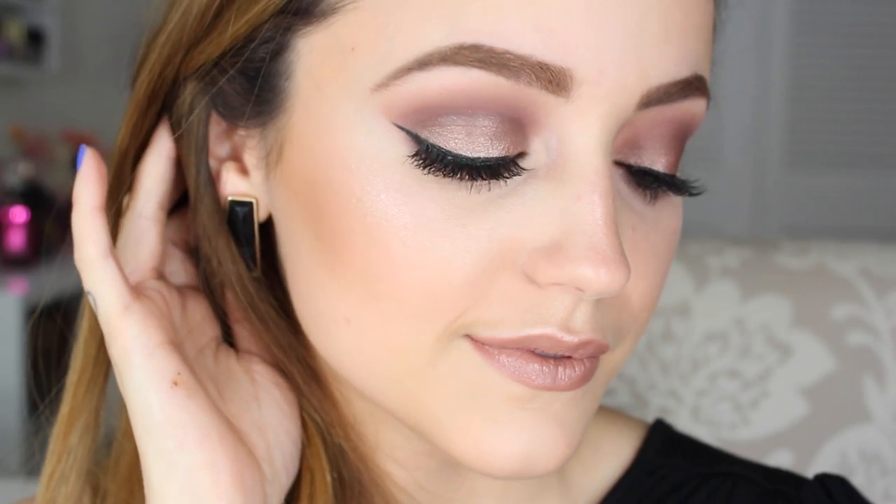Today's video is a makeup tutorial — a taupey, silvery, cool-tone look that's a little out of my comfort zone, but I think it's so pretty. It's also really suitable for prom. I feel like if you're wearing a taupey dress or a purple dress, this would look really pretty. I like it so much and I hope you do too.